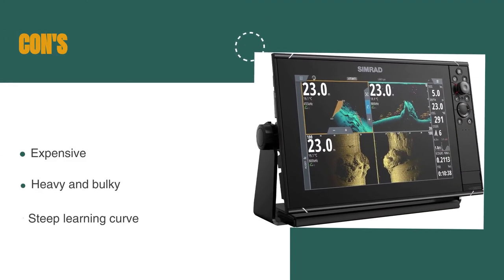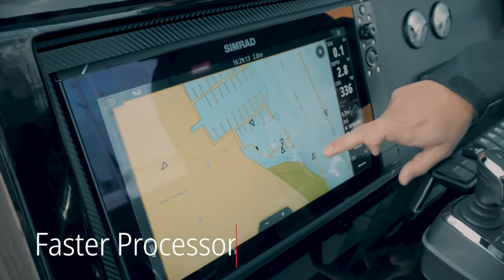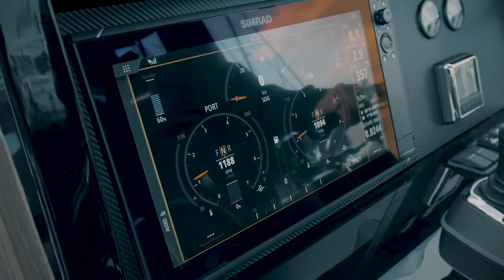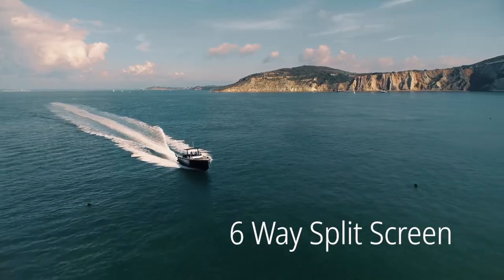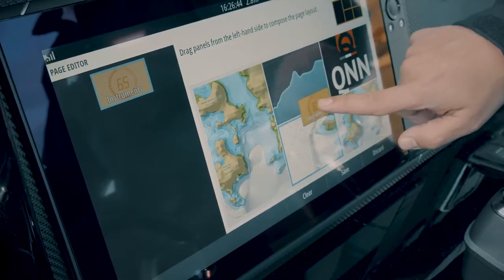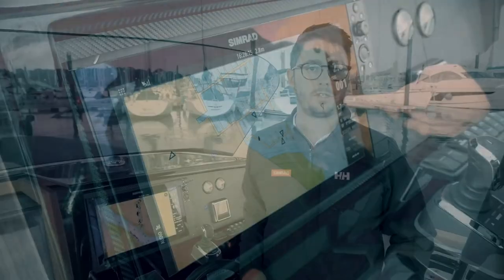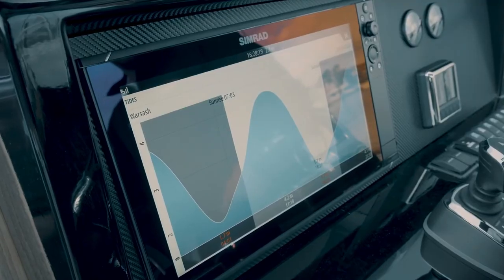However, it's expensive compared to other marine GPS chart plotters, the device is heavy and bulky which may be an issue for smaller boats, and it may have a steep learning curve for users not familiar with advanced chart plotter features. The Simrad NSS12 EVO 3S is a powerful and versatile chart plotter offering exceptional performance. Its SolarMax IPS display ensures clear views in any conditions, and its echo sounder supports fishing and safer cruising. The device is easy to use with simple menus, customizable split-screen layouts, a programmable function key, and an all-weather touchscreen and keypad that seamlessly switch between control methods.